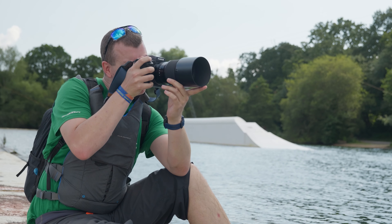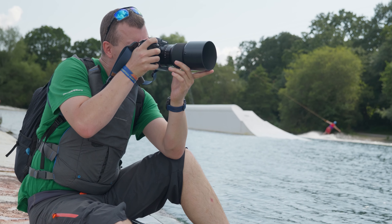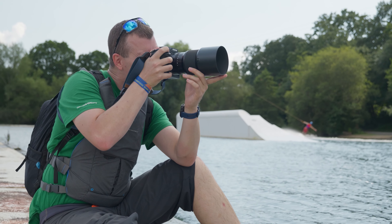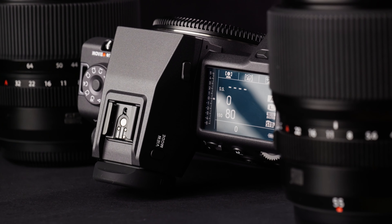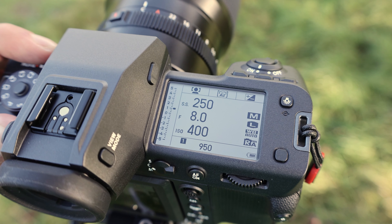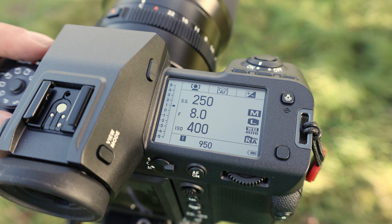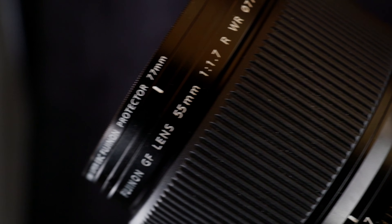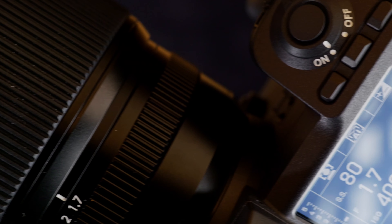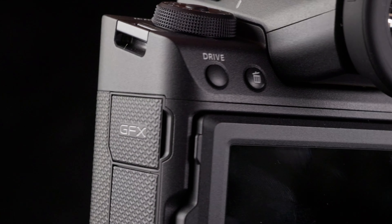Gone are the days of image drift and distortion caused by pupil misalignment, as the EVF guarantees the clearest and most immersive view possible. The top plate has also been thoughtfully redesigned with a more prominent sub-LCD and a new GUI for improved visibility in both light and dark mode. It is also tilted by 11 degrees, allowing you to access essential information with minimal eye movement so you can stay focused on the shot.